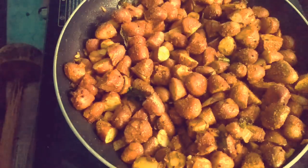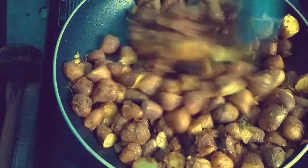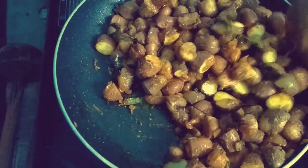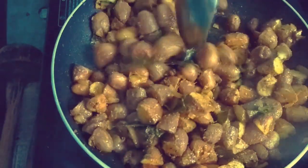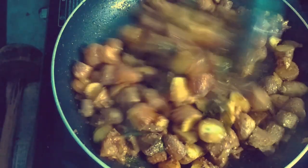This is a good combination with chapati and roti. Friends, please try this recipe and let me know in the comments. If you like my videos, share them, and subscribe to my channel. Thank you.